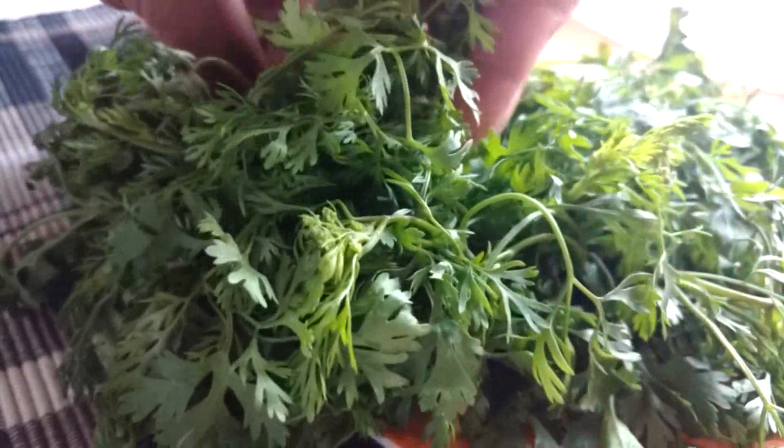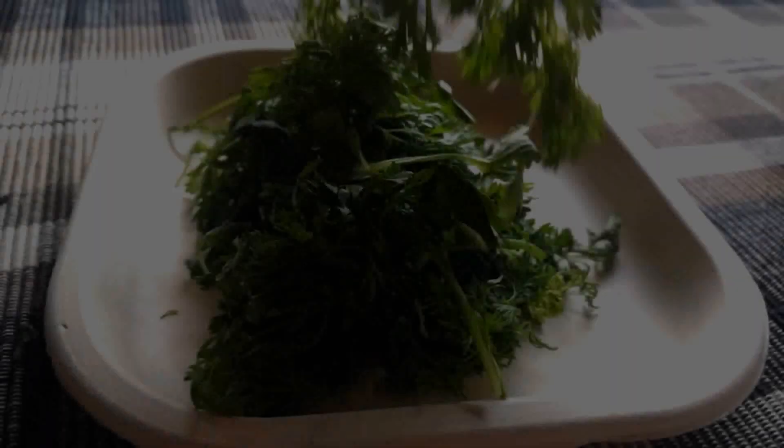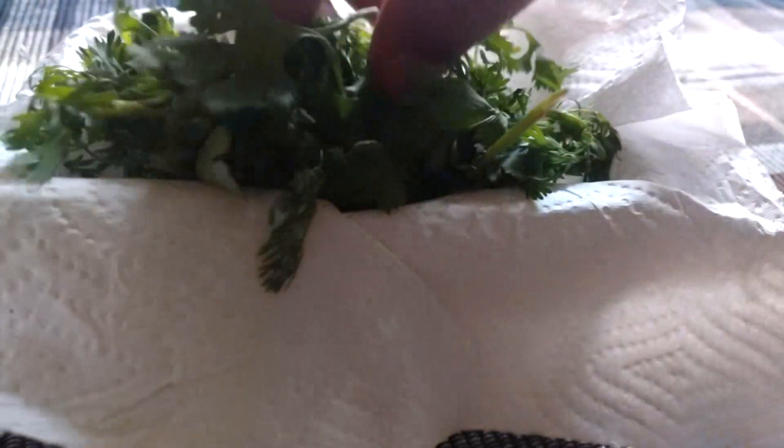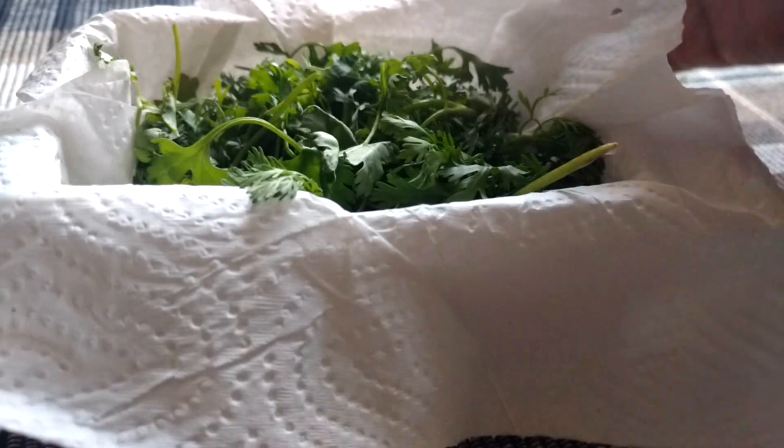Separate the edible part of the leaves from the bunch and keep it aside. Take an airtight container, line it with tissue paper, and fill it with the coriander leaves. Make sure to nicely wrap the coriander leaves with the tissue paper.